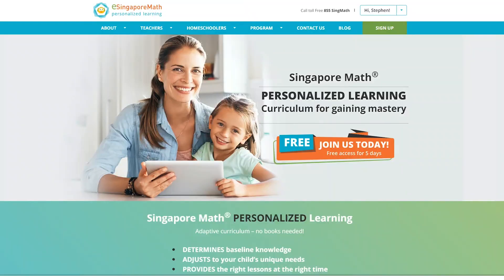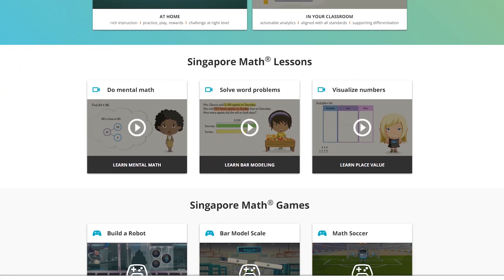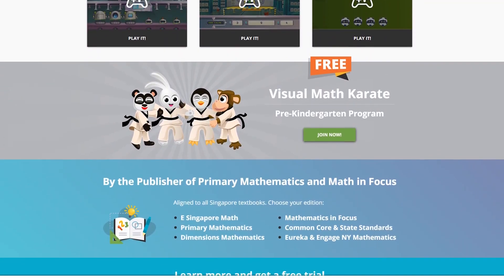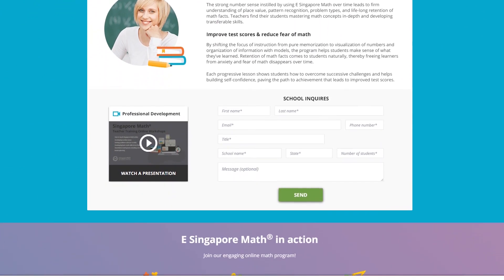For those of you who have never heard of eSingapore online math program, here's a little overview. eSingapore math is a fully online math program for students from kindergarten through fifth grade. This is a complete math curriculum that allows parents to be totally hands-off, so if you're a parent who struggles with teaching math, this program might be perfect for you. eSingapore math uses the popular Singapore math approach and includes over 1,000 online lessons and over 30,000 problem sets. They also include placement tests, assisted practice, assessments, games, and detailed reports for parents.